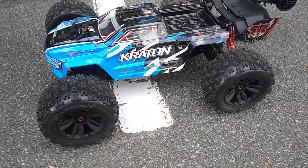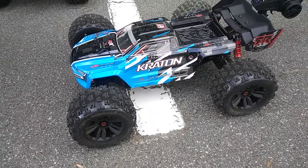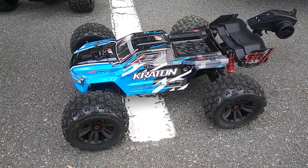Alright guys, we're up here for another speed test. This time we're going to do the Kraton and we're going to run it on 6S. Actually, we're running on 4S — he had it on 75%, so it had a little bit more into it. So we're going to see what kind of speeds we can get out of this real quick on 6S.